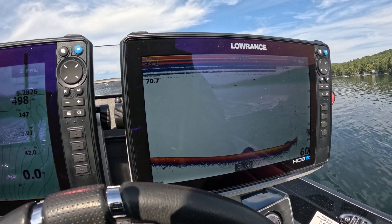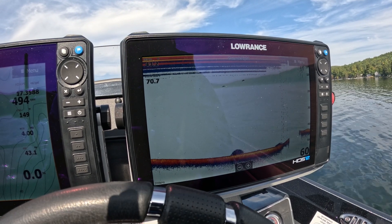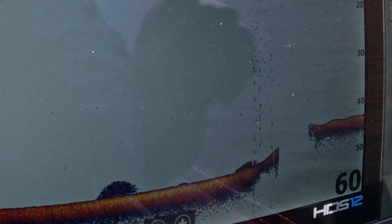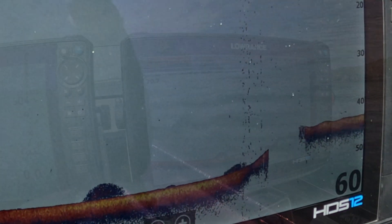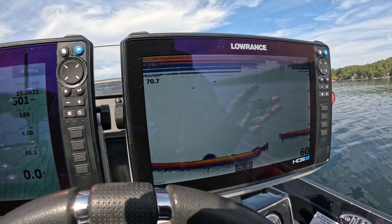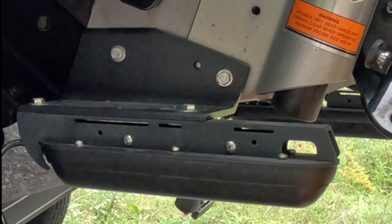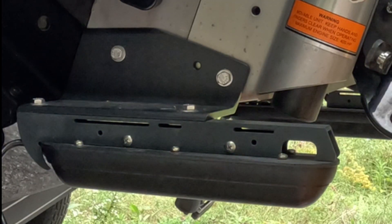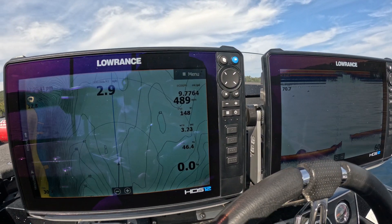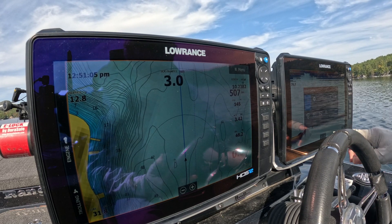So you can see what happens — once I hit roughly 14 miles an hour I lost the bottom signal. That's the transducer sitting on the jack plate, which is a little bit higher than most would mount one on a transom. Normally you can get 45 to 50 miles an hour off of that, but in my case because of where it's mounted, I lost it right at about 15 miles an hour. Let's try that again — I'll record the speed for you. I'm going to add a data overlay: Add Speed Over Ground.